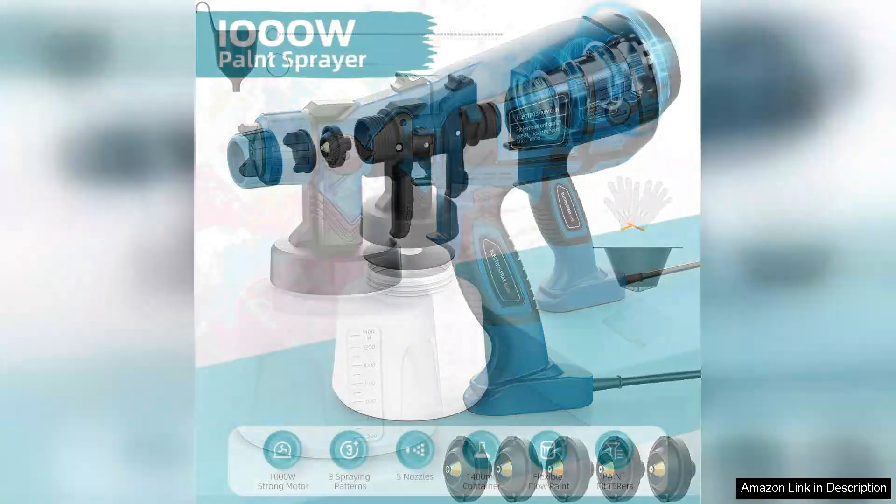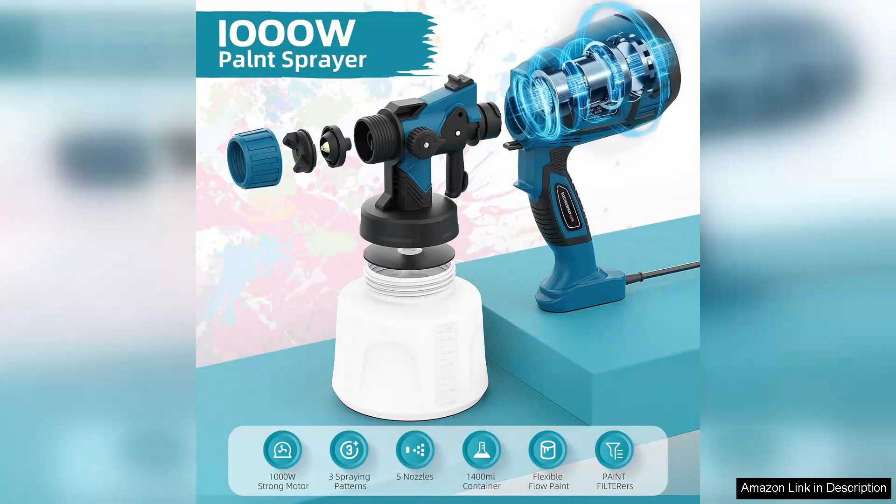Right out of the box, the sprayer is easy to assemble and comes with clear instructions. The five nozzles cater to various types of projects, allowing for different spray patterns and paint viscosities.